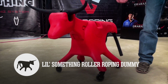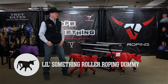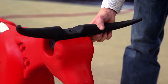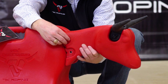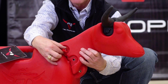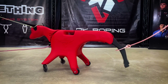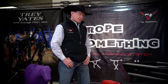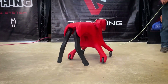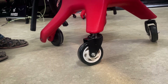Next we have the Little Something roller roping dummy. When designing it, we really wanted to create a roller roper that was as fun as possible to rope. It comes with goat horns and steer horns, but you can easily remove the horns to have a calf roping dummy. You can also adjust the head up and down to three different heights, and the head and horns are easily adjusted with simple thumb bolts. The hocks are positioned on the inside of the hips for a more realistic design, and they do collapse. Swivel casters on the front end give you really tight corners and really fast spins. There is also an off-road wheel package available so you can use it in gravel, dirt, or grass.